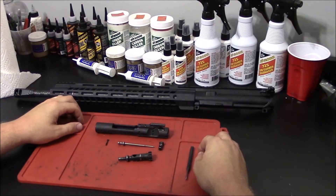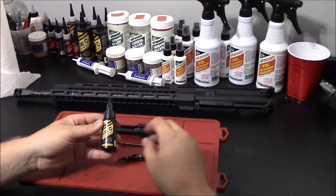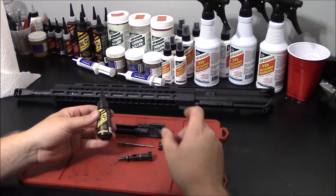With our bolt carrier group disassembled, now you can select your favorite SIP2000 lubricant. For me, it's SIP2000's EWL30. The slightly thicker viscosity helps the lubricant to stay in place even under high heat and high pressure.